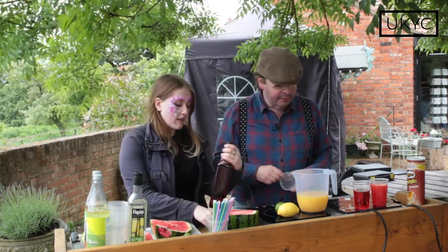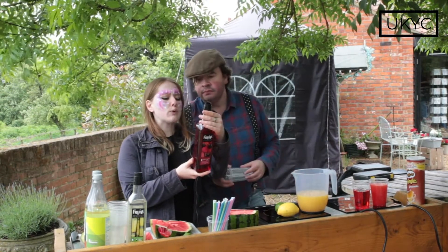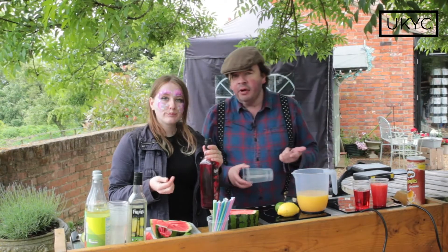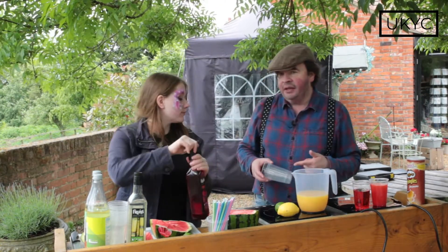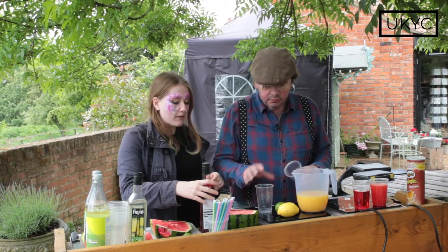So what we've got is a bit of grenadine, which is a kind of sugary fruity syrup. You've got some strawberry raspberry, blackcurrant and something else. I'm guessing it doesn't make up five a day, does it? No, and you only need an absolute splash.